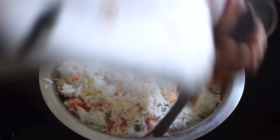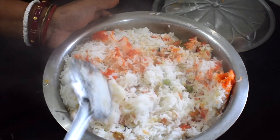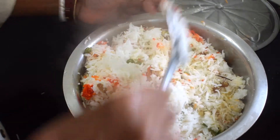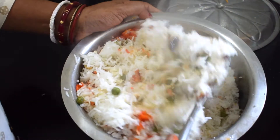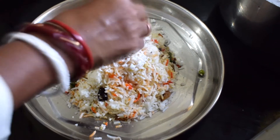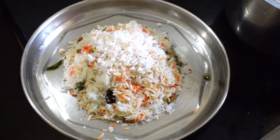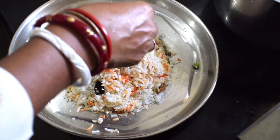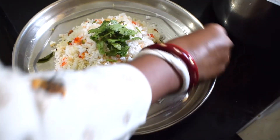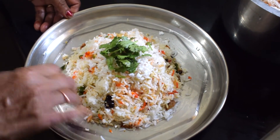I will cook it for a while to make good food. I will cook it for a few minutes. I will add some to the top — add the butter to the top. I will add the sweet coconut rice.